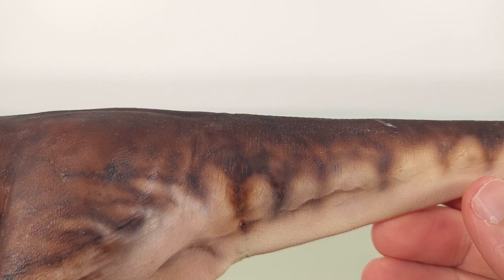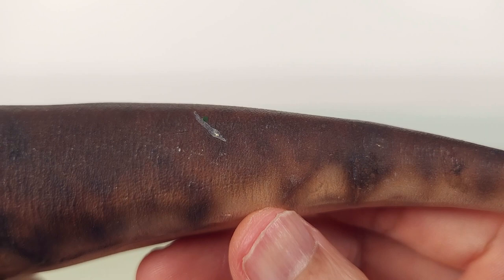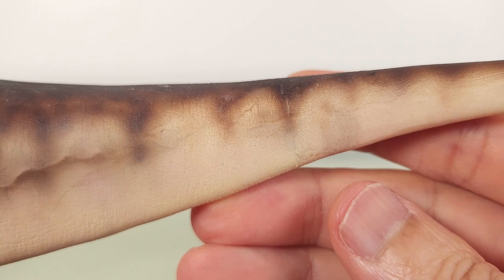And now the tail — again, this really speaks for itself. There's another scar here. And by the way, if you don't like the look of some of these smaller scars, you can communicate that to the artist.